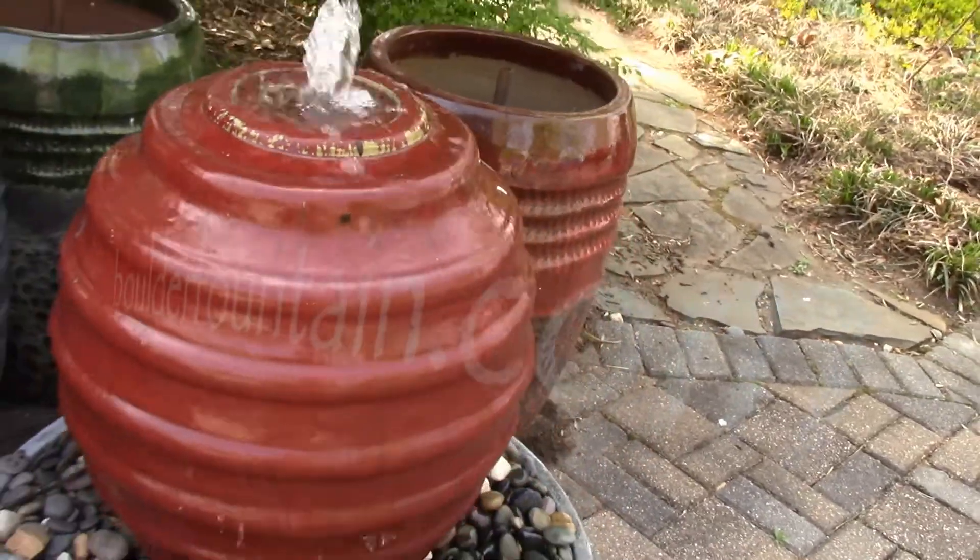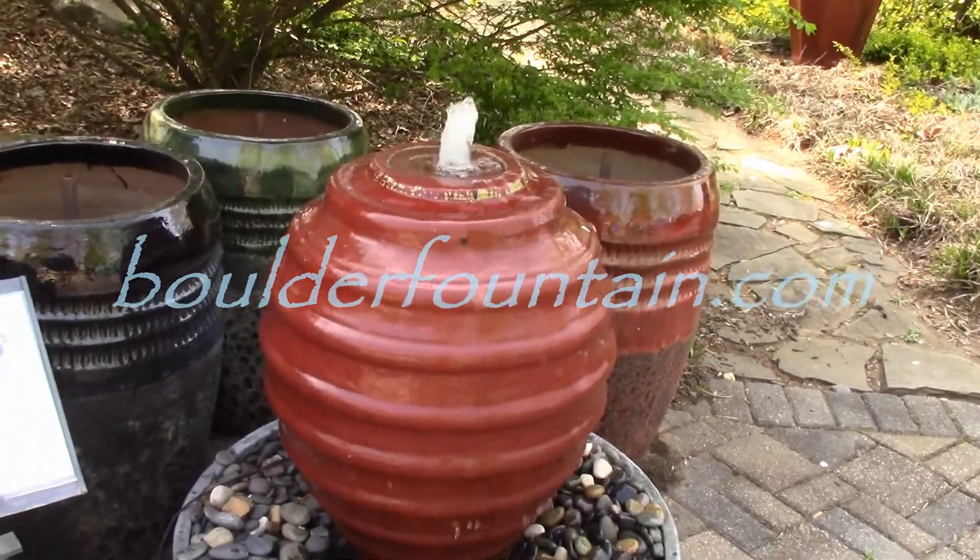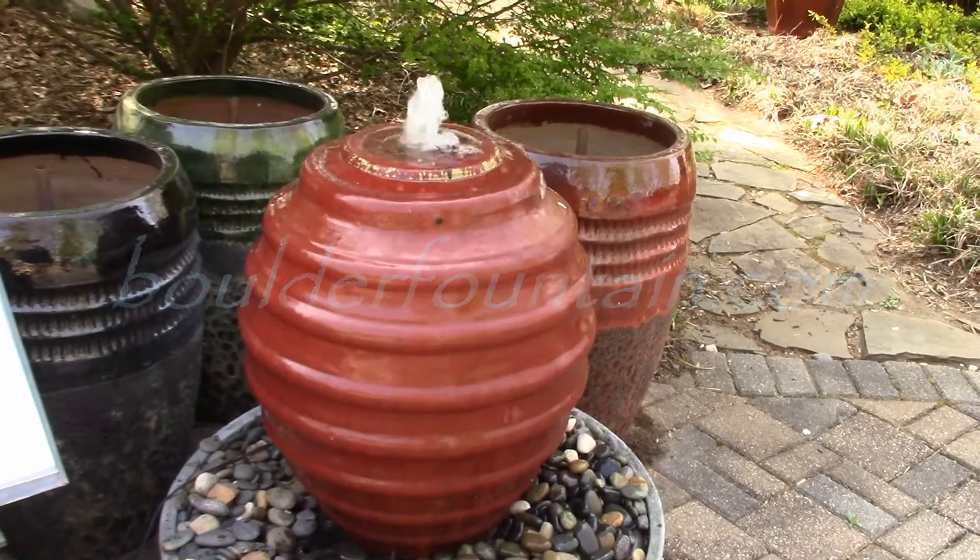As always, if you have any questions, you can reach us at 540-948-2239, or email us at boulderfountain@gmail.com. Make sure you like and subscribe.